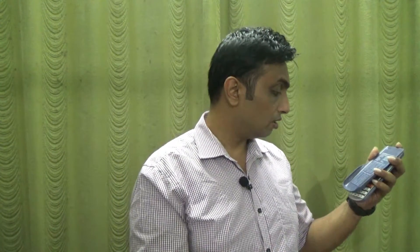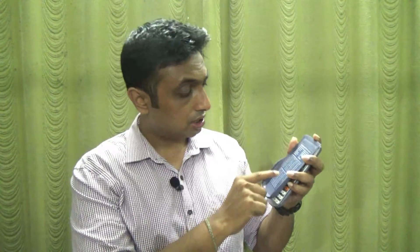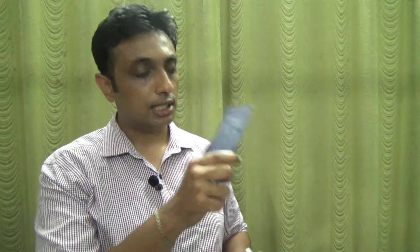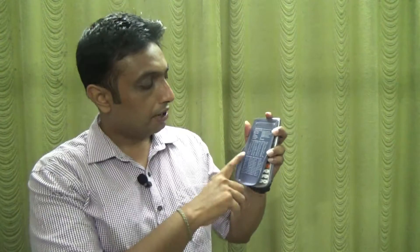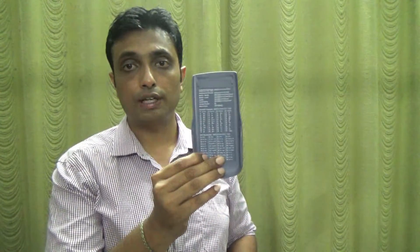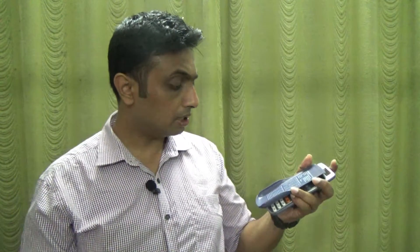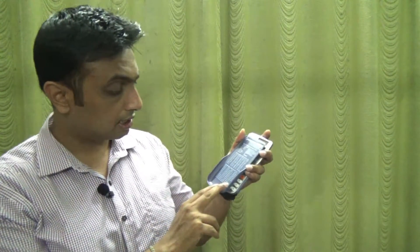Unit conversions include inches to centimeters, centimeters to inches, yards to meters, meters to yards, kilometers per hour to meters per second, and temperature conversions like Fahrenheit to Celsius and vice versa. You also get scientific constants like mu naught, mu, and gravity constants — nearly 40 constants — accessible with just a click of a button, so you don't need to memorize them.